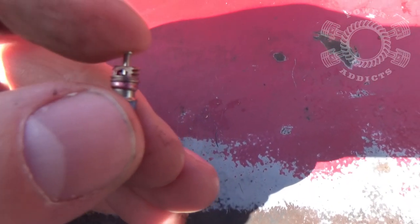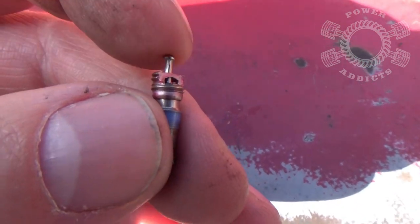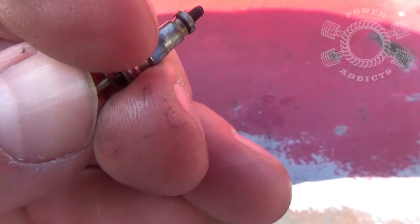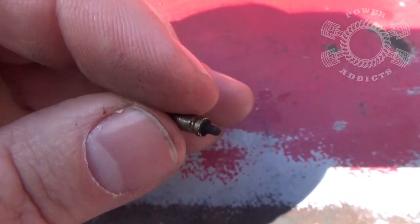Whenever you need to do a fuel pressure check and you screw on the little tool from your loan tool program from whatever auto parts store, it pushes down on that little valve right there and opens up the bottom of it to allow the fuel to come up through there so you can read the pressure.